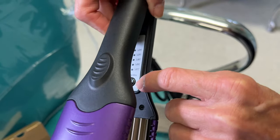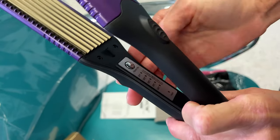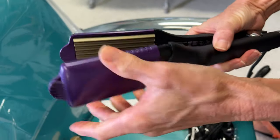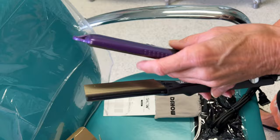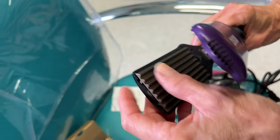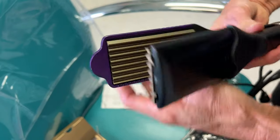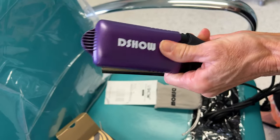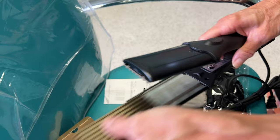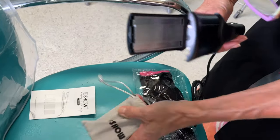You plug it in, hit your button, and your heat setting is right here. This one also comes with detachable plates that come off. These plates — one, two, three, four, five, six, seven, eight tiny plates — are usually used for adding texture to the hair. To take them off, the plates just come off and it slides open.